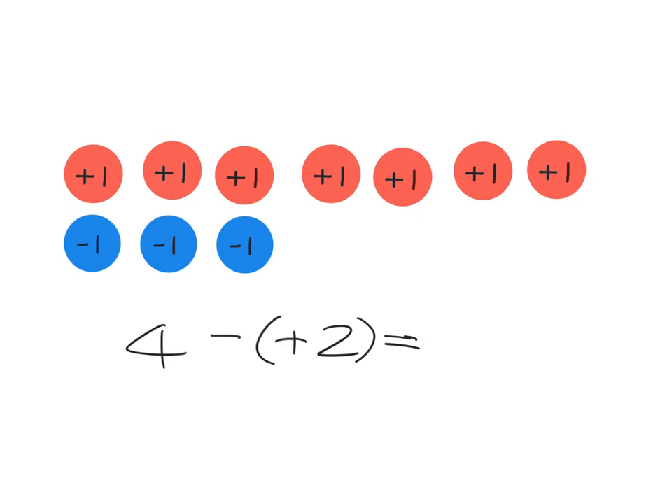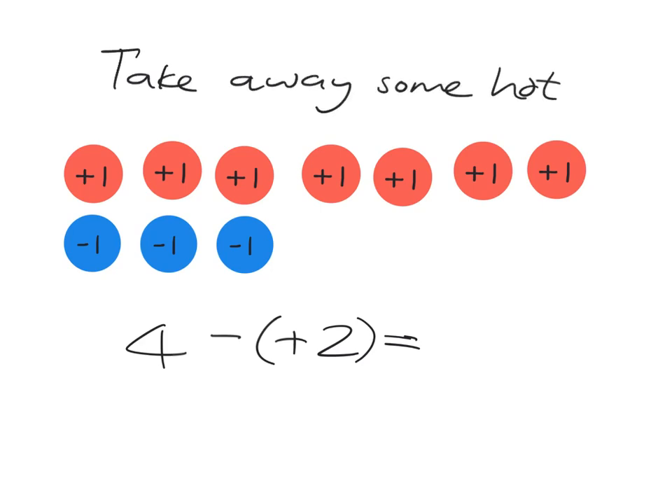Before we actually go ahead and do that, let's just think about it in terms of our hot and cold story. If we're going to be taking away two hots, we are taking away some of the hot. Are we going to get hotter or colder? Clearly, if you take away some hot, you're going to get colder. So we expect to see this four drop.